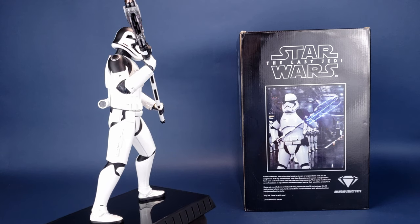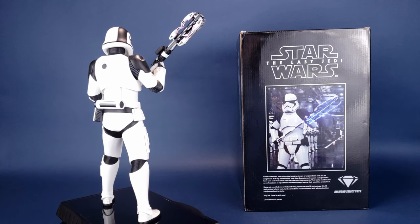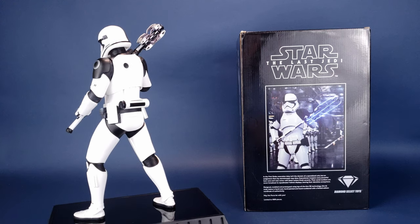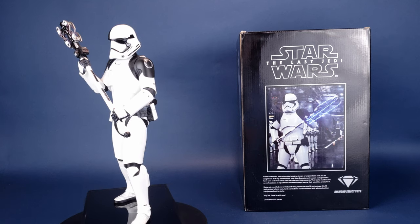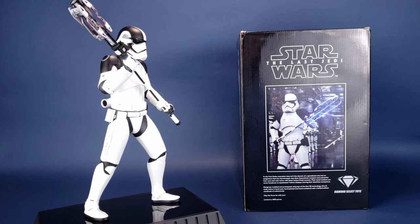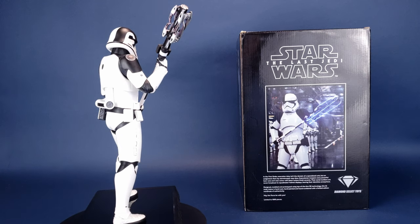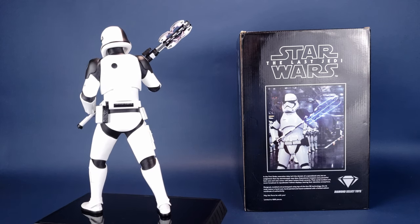A big thank you to the folks over at Diamond Select for providing the sample of the Executioner Trooper. His career is going around executing people — though from the sound of it, it's not always the same guy. Maybe he takes a holiday and they give Gary the job, who doesn't do as well as Frank. Either way, let me know what you guys think down below of the Star Wars Last Jedi Executioner Trooper 1/6th Scale statue.